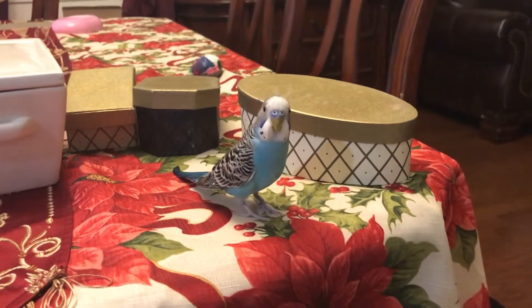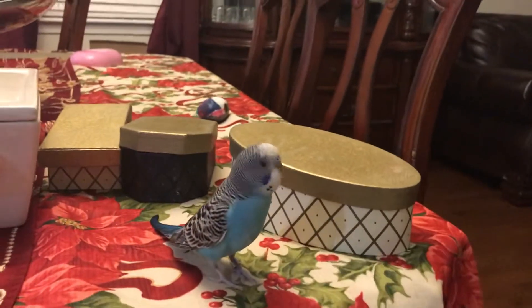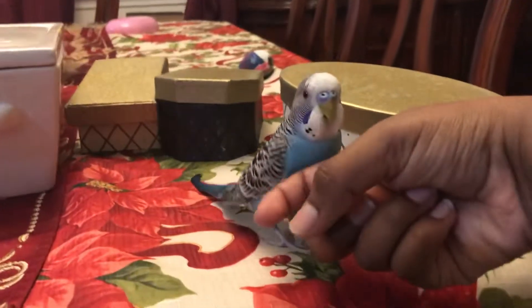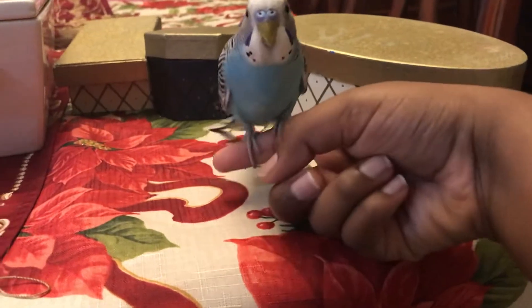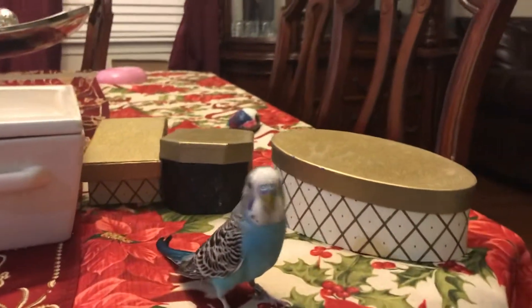Hello guys, it is Ron. It's awesome here and today I'm going to be showing you how to get your parakeet on your finger like this. So the first thing you need to do is first let him get used to you.